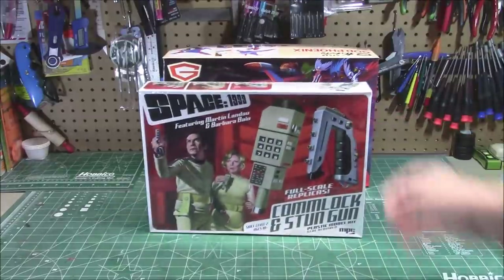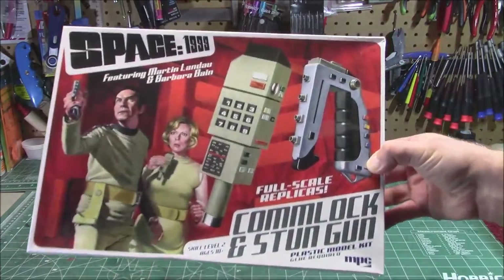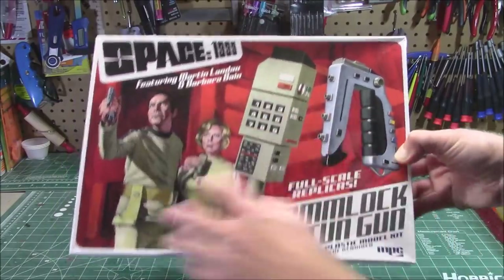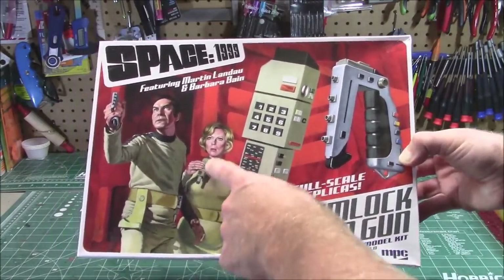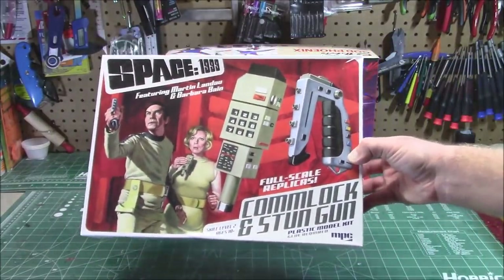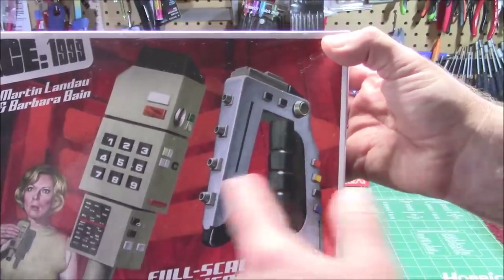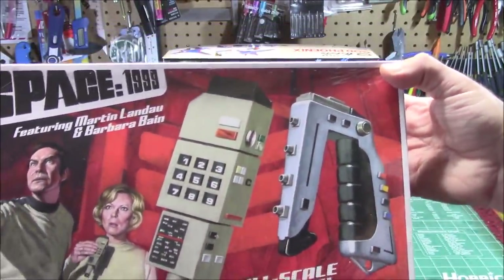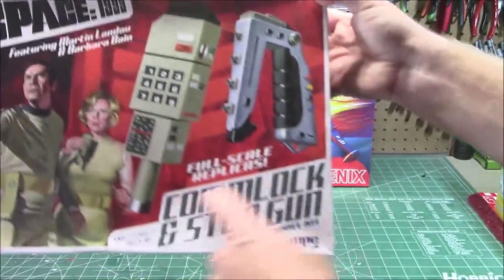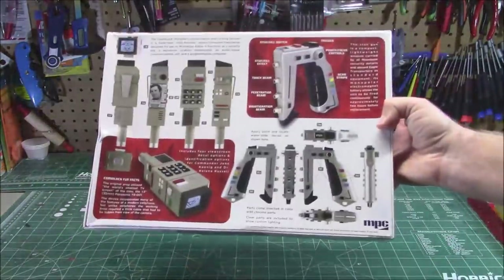And for the sci-fi guys: Space 1999 — the Comlock and the stun gun. I don't know anything about this show, but I've built other Space 1999 models. These look pretty cool — she's holding it like that, he's holding it like that. Good thing it's on the box stopper or I'd have no idea how any of this works. It's like some sort of four-barreled phaser with buttons on it, and this thing looks like an early cellular phone — she's talking into it like a microphone. Obviously it's called a Comlock and stun gun, so we know what they do. I've got to try those out and see what they're like.